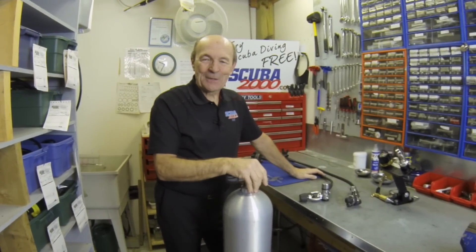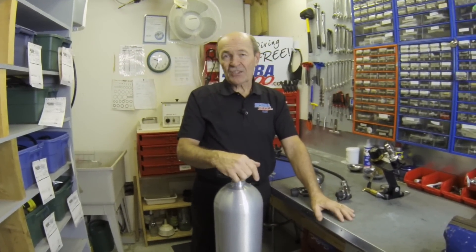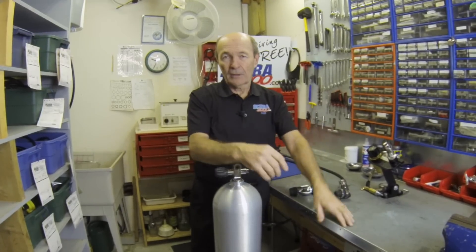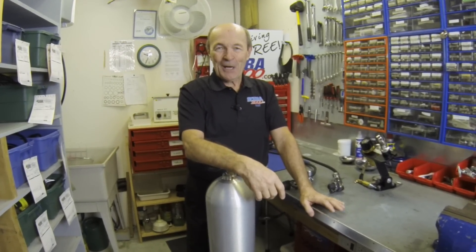Good morning divers, it's Alec Pierce again from Scuba 2000 with another tech tip. It's 6:30 in the morning — maybe I look a little blurry. That's the only time we could get studio time; Kevin our cameraman was late booking, so here we are.